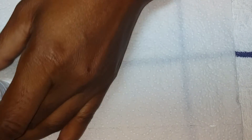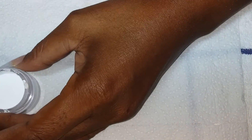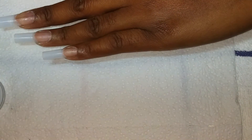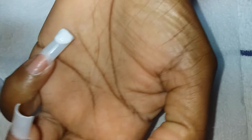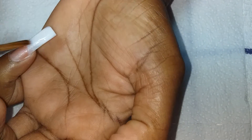So I'm going to start with the whites. It's very awkward doing your own nails!